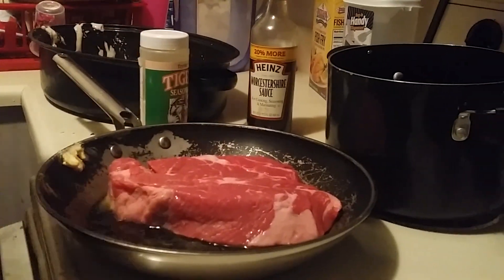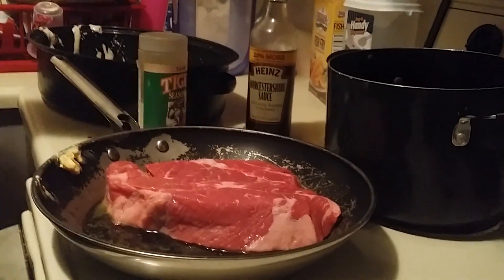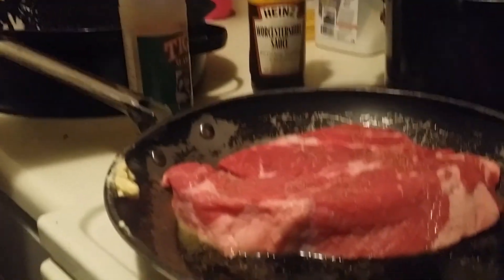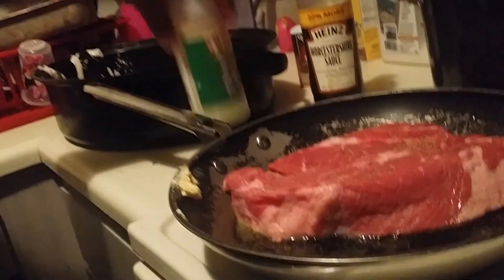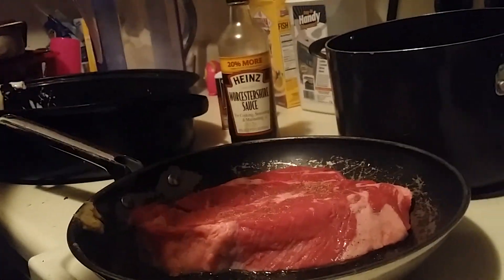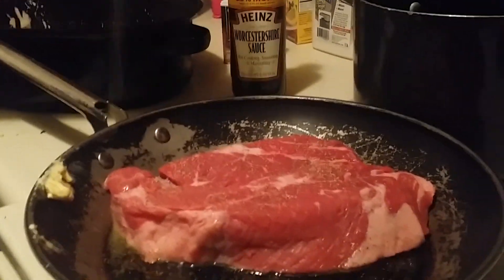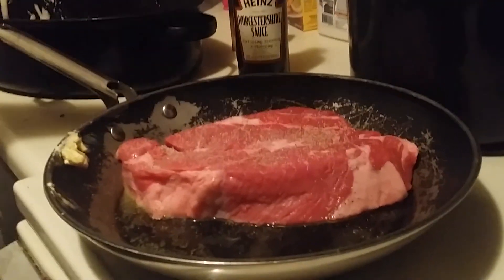We're not at a commercial kitchen — we're in a real house. So you're going to hear voices and everything else coming that you would normally hear in a family's home. First thing I like to do is some pepper, then I got a little tiger seasoning I drop on that thing. Make sure I'm getting some good views.